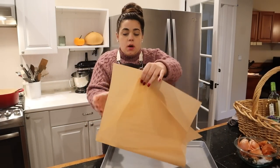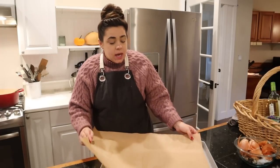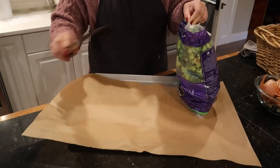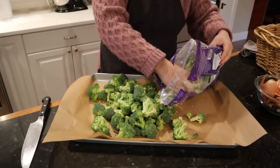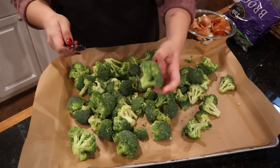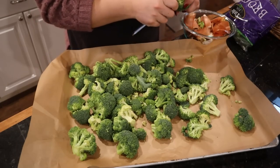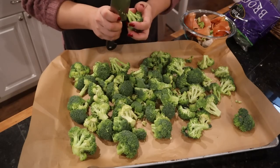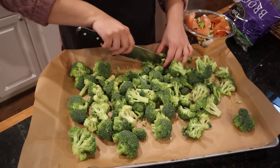Since we have our pasta going, we're going to go ahead and get going on our vegetables. I think we're just going to do roasted broccoli because that's so easy — we can have it cooking in the oven while we bake our pasta at the same time. I'm going to do about half of this bag of broccoli. Some of the florets are a little big, so I'm going to trim them down and make them about the same size so that they all roast evenly.